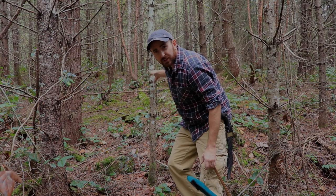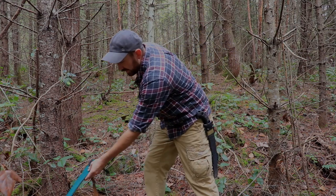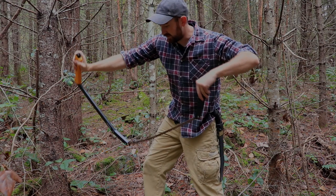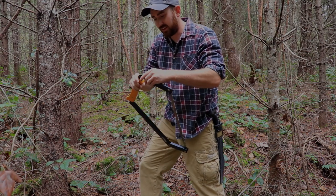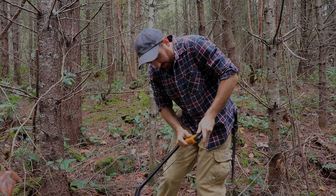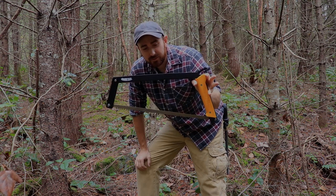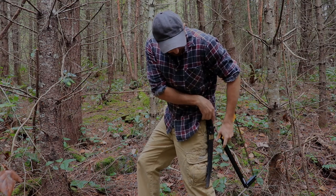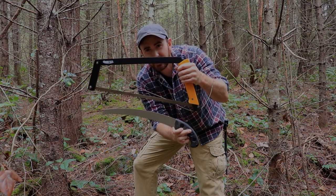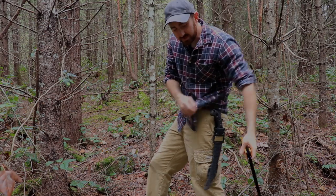We found some dead standing wood right here and I'll just whip out the Boreal 21 — never been used. I'm still getting used to how this thing folds out. It's got a crazy loud snap to it. There's the Boreal 21. Pulling out the Zubat for comparison, you can see the Boreal is quite a bit larger. Anyway, we'll be felling this dead standing tree.